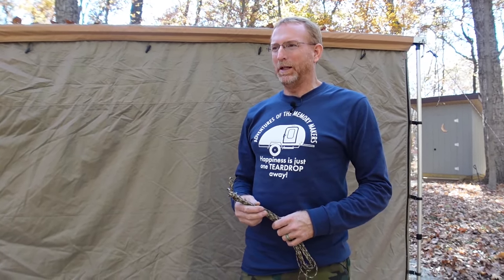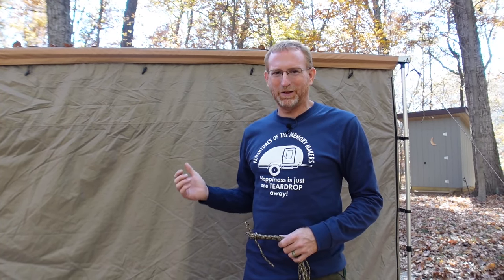Hello everyone and welcome back to another video with Adventures of the Memory Makers. Today we're up in our woods camping at our campsite. We've got our ARB awning set up with our ARB annex room, and if you follow the channel you know that we've done a lot of modifications to our ARB annex room. If you're new to the channel you might want to check those out because we've done a lot of neat things to this room.